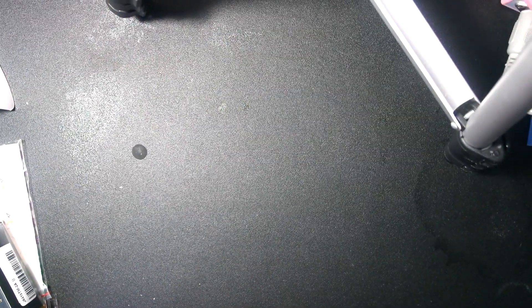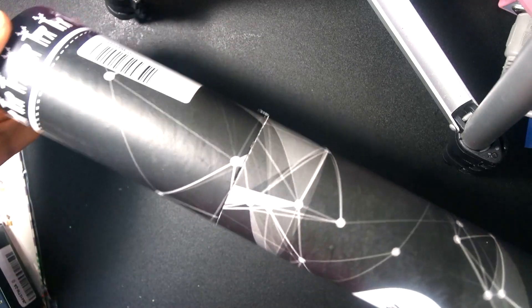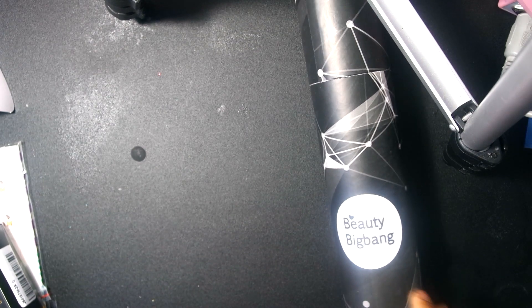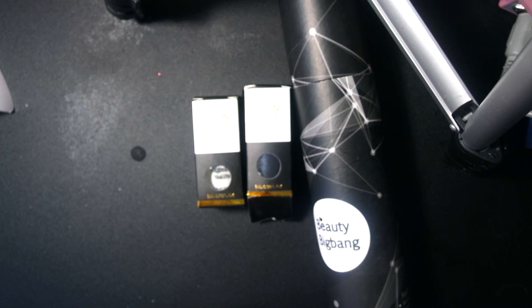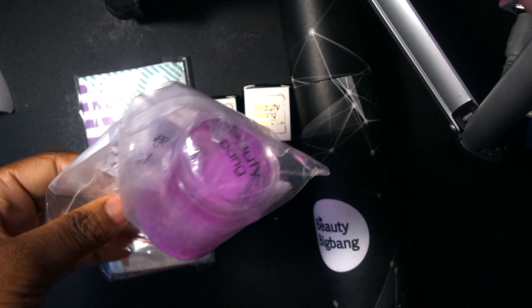Hey y'all, welcome back to another video! Today I am doing a review on these products that I got from Beauty Big Bang. So the first thing I got is this stamping mat — I think it's really cute packaging. I also got two stamping polishes: a black and a white, which are the main colors you normally use, and then I'll go get more colors. I also got a stamping plate, a stamper, and a scraper.